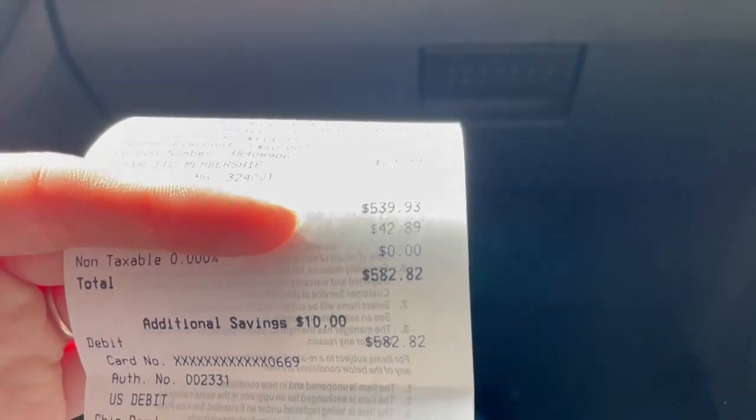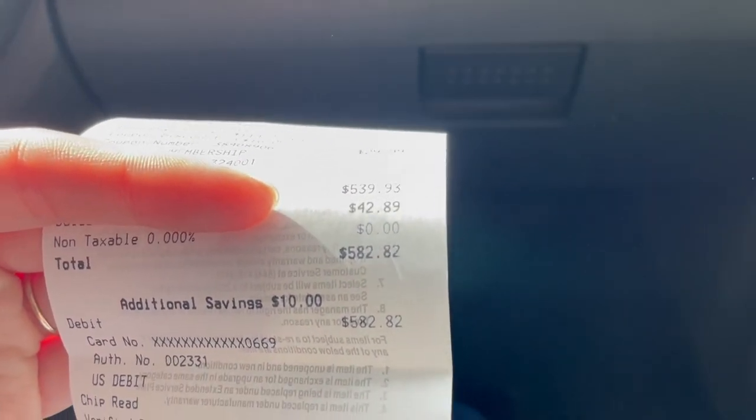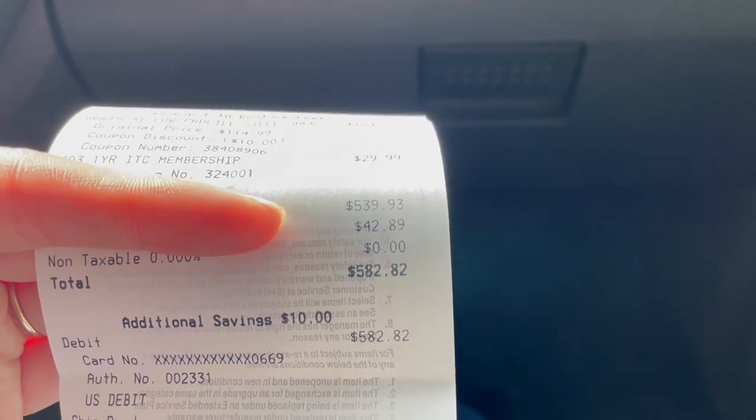I'm done shopping at Harbor Freight. My budget was $200, and I'll show you how much I spent. Okay, here's the total — almost $600. I guess I've been eating water for the rest of the year.